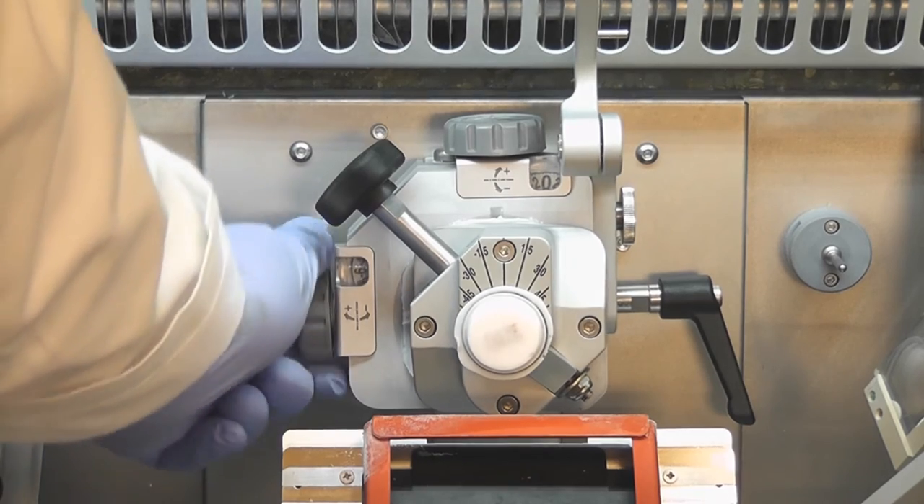Dial indicators and guide marks assist in quickly realigning specimens for recuts.